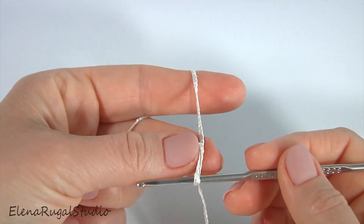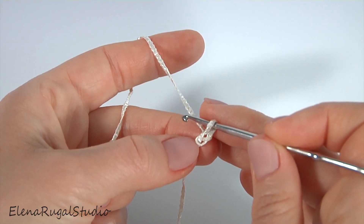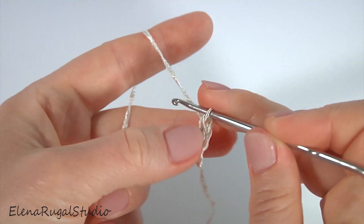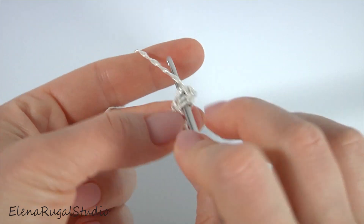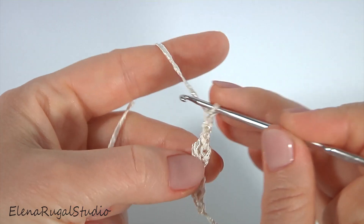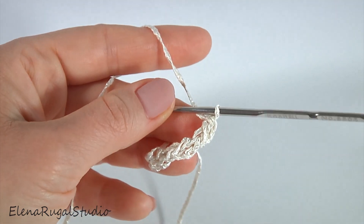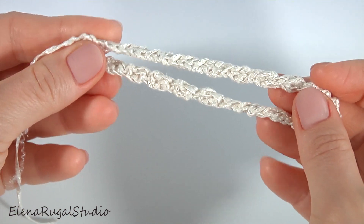Now I show you how to crochet the cord for such small bag or phone case. I'm working with two cords. Make a chain, then chain of two and double crochet into the third stitch. Chain of two, yarn over the hook. Chain of two, yarn over and double crochet into two loops of the double crochet. Then you should work as long as you need. Let's look at my second ready cord — here how it looks, the second one is ready.